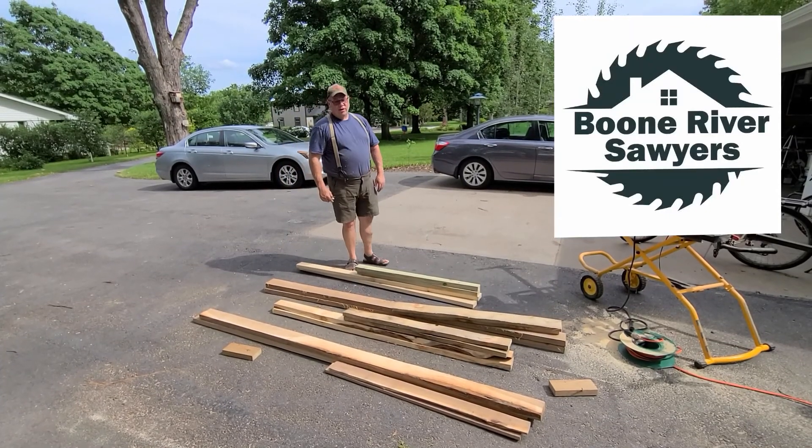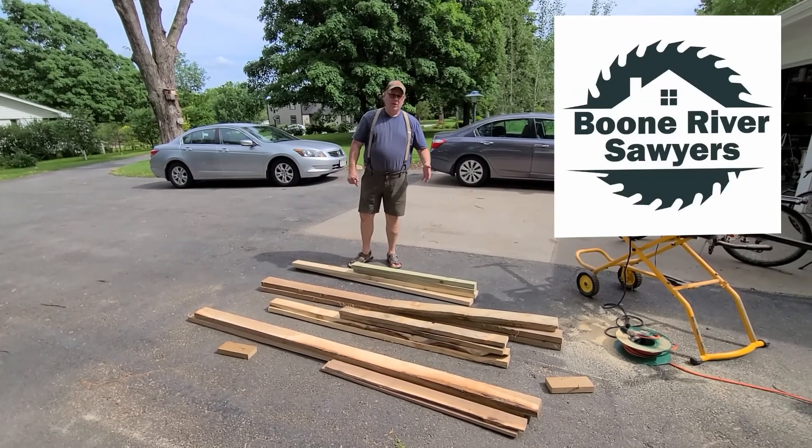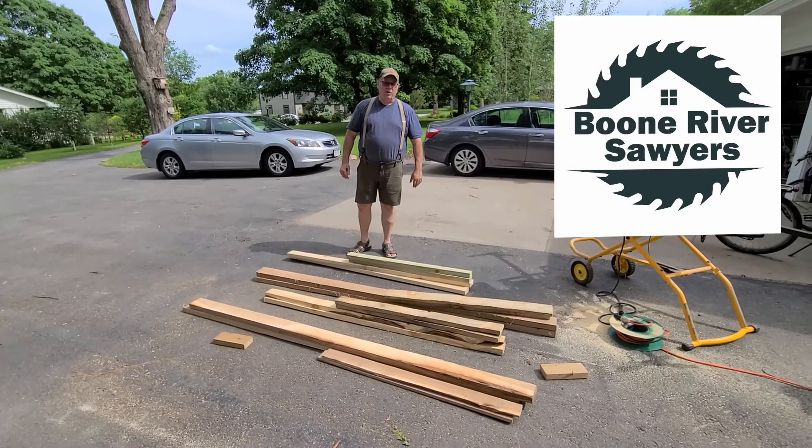Hi, this is Jamie with Boone River Sawyers. If you look down at my feed here, we've been kind of working on some of this wood.